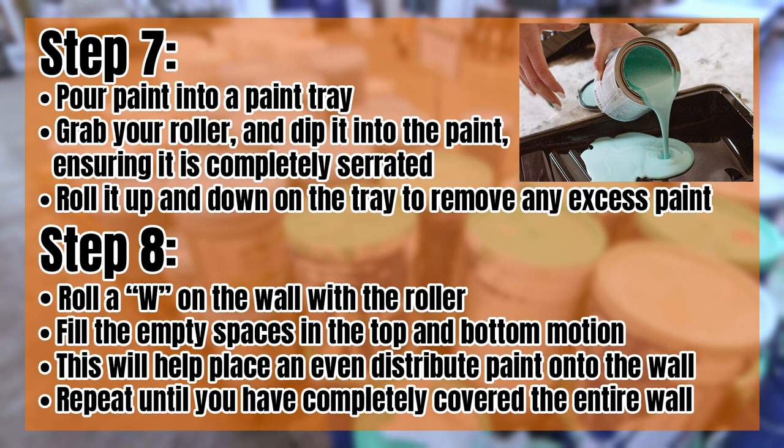Step seven: pour paint into the paint tray. Grab your roller and dip it into the paint, making sure it is completely saturated. Roll it up and down on the tray to remove any excess paint. Step eight: roll a W on the wall with the roller. Fill the empty spaces in a top and bottom motion. This will help place an even distribution of paint onto the wall. Repeat until you have completely covered the entire wall.